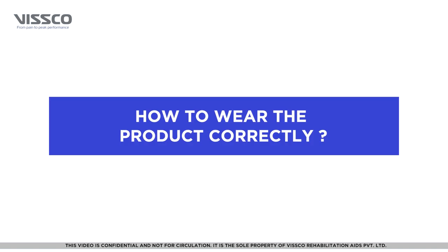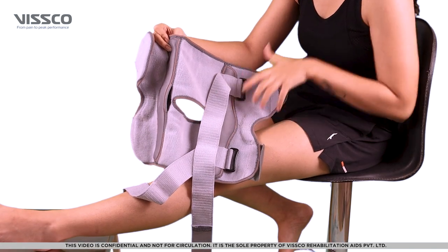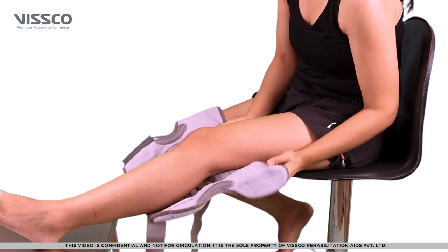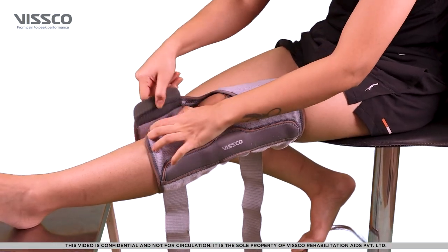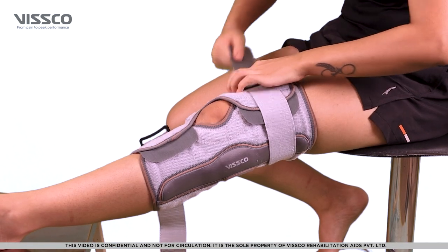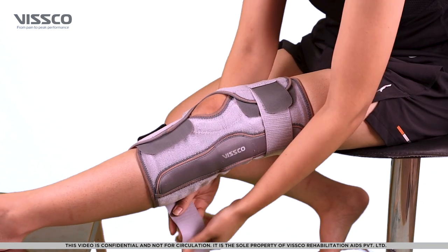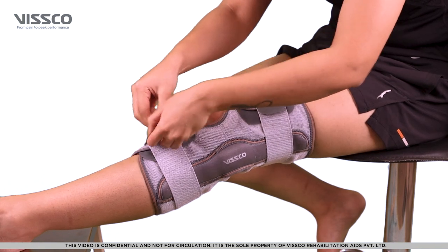Now that you have selected the right size, let us wear the product. Place the brace so the opening on it comes exactly behind the knee. Lock the brace with the velcros on the front. Make sure the area over the patella is left open. Finally, pass the upper and lower straps through the buckle and reverse lock to a comfortable and snug fit.